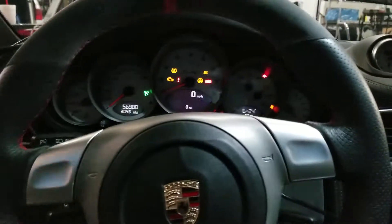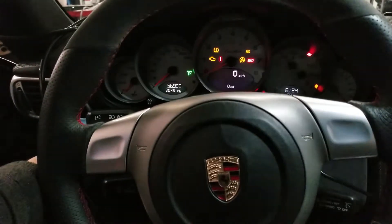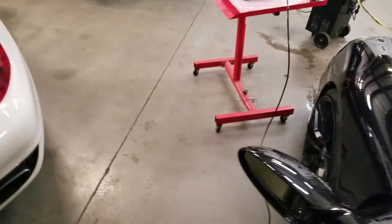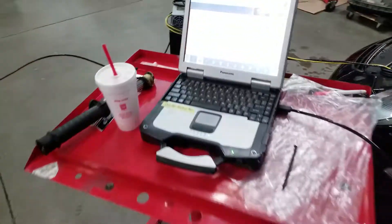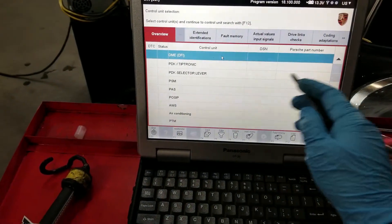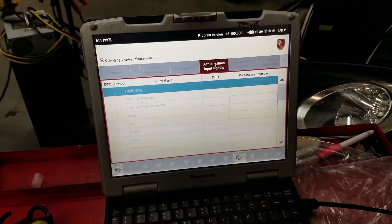I'm going to start this car because I've tested everything manually — now it's time to start it up. This thing will run good for some time and then it'll start to act up. We're going to go back, everything has just been disconnected, and we're going to go to actual values.